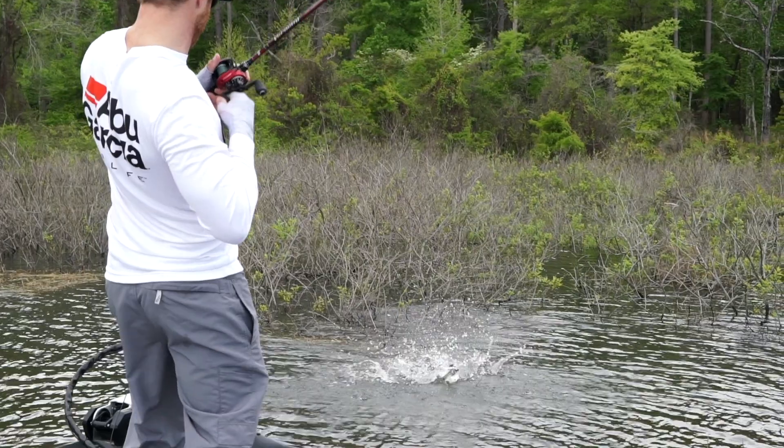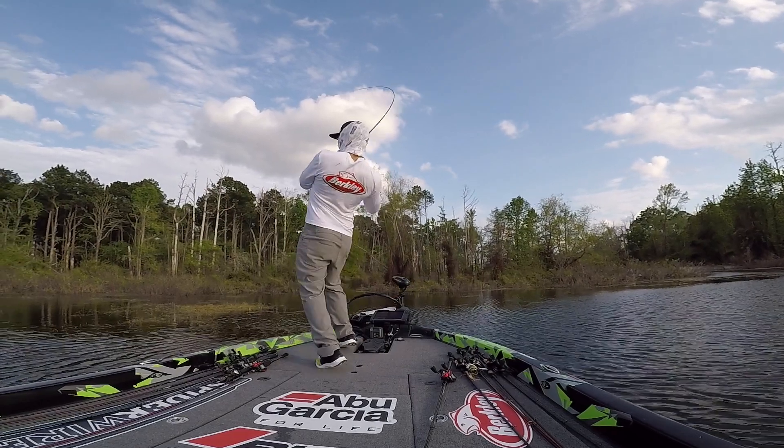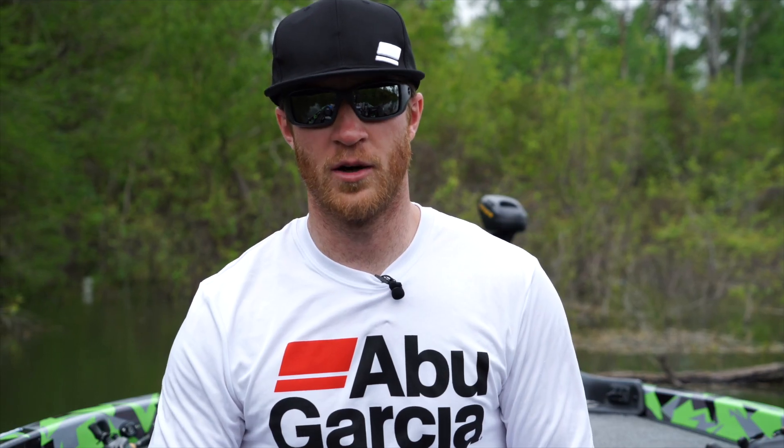So right there, this reel has already made a difference for me. And it's not just a technique-specific reel — it can be thrown on topwater, frogs, offshore worm fishing, you name it. You can be really creative with this reel.